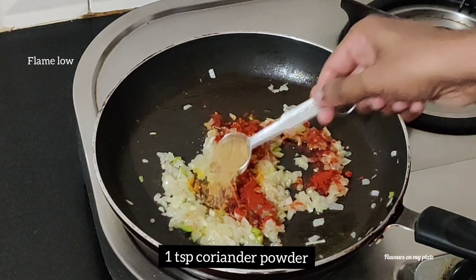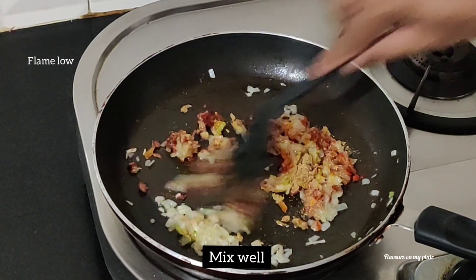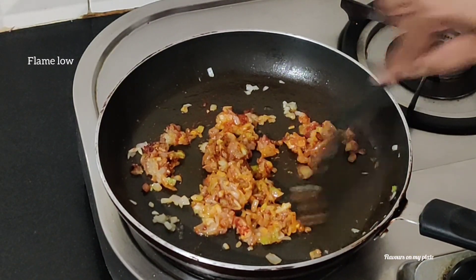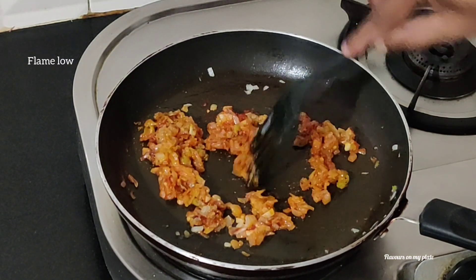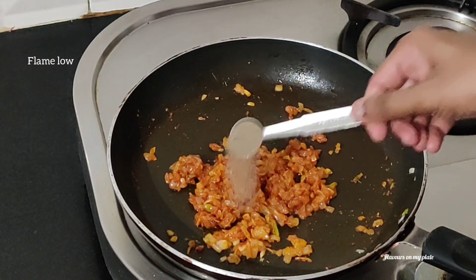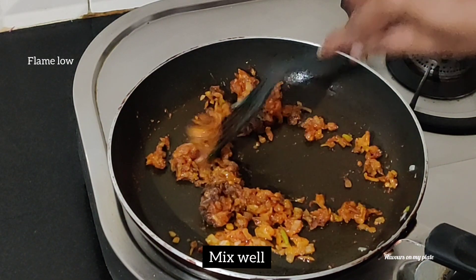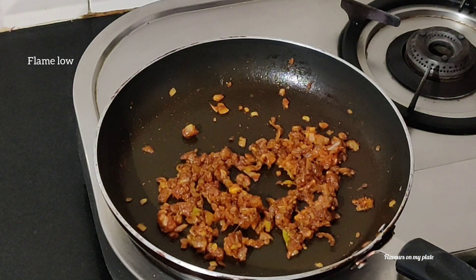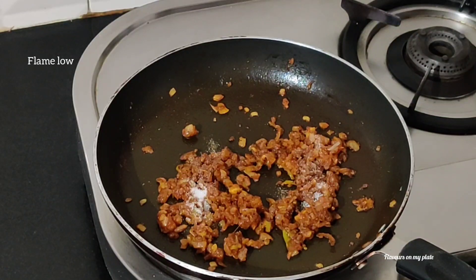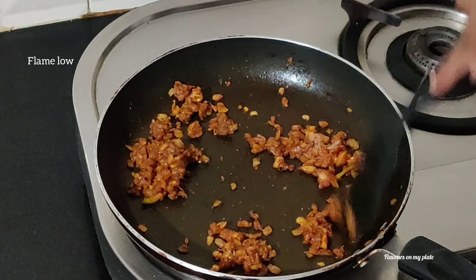Give this all a good mix and ensure your flame is low or your spices will burn. We'll now add in half a teaspoon of black pepper powder, give this a mix, and sauté the masalas with the onions. We now add in some salt and give this a good mix. The onions are soft and the masalas are well cooked.